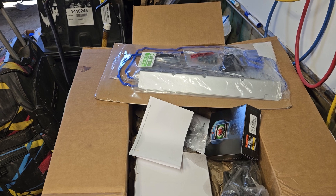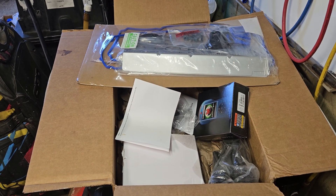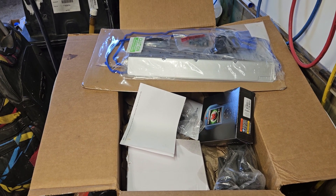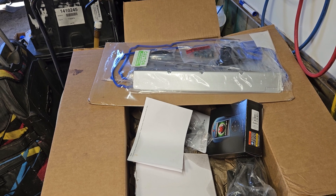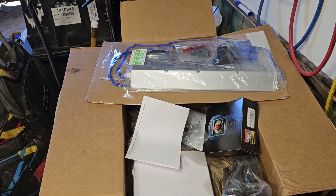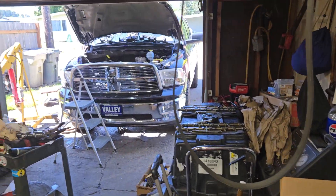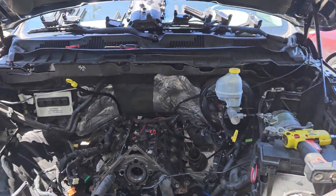Encore lifters suck. Whoever makes Encore lifters should be ashamed of yourself. Anyone who installs Encore lifters should expect to have a problem immediately. Three sets in a row, three of the exact same problems — those lifters are just junk, nobody should use them. Alright, this is Stacy from Bryant's Automotive. I will make you another video when this thing is up and running and does not make any noise. You guys have a great day.